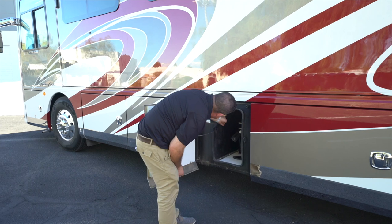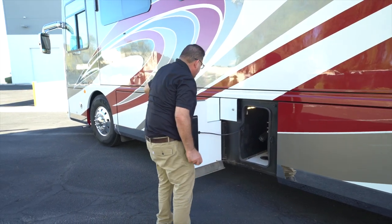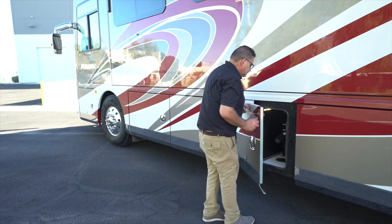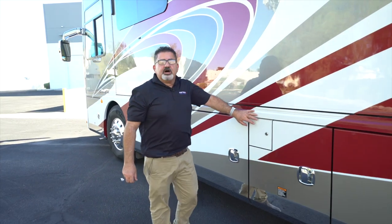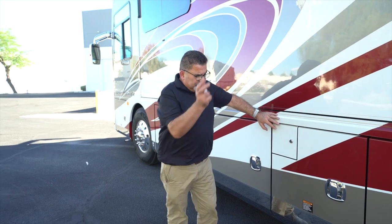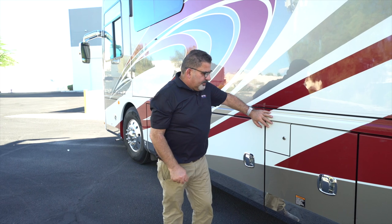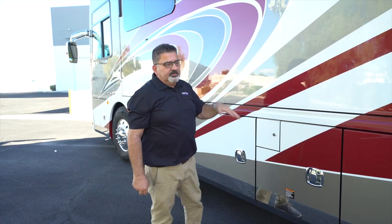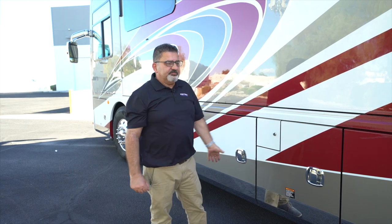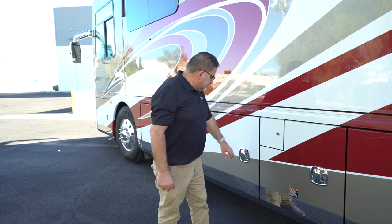These are the LED lights I was telling you about that light everything up in the cabins. This is the other side of the fuel fill tank. As I showed you on the passenger side, you open it up and fill from there. Whether you're at a filling station on the right or left side, just pop in — it's easy to fill up on either side.